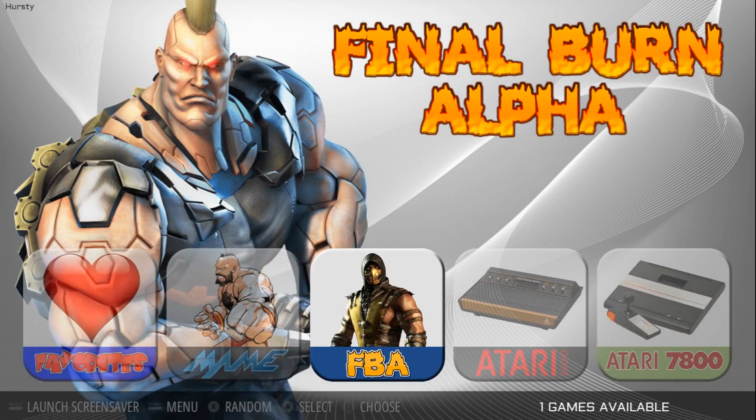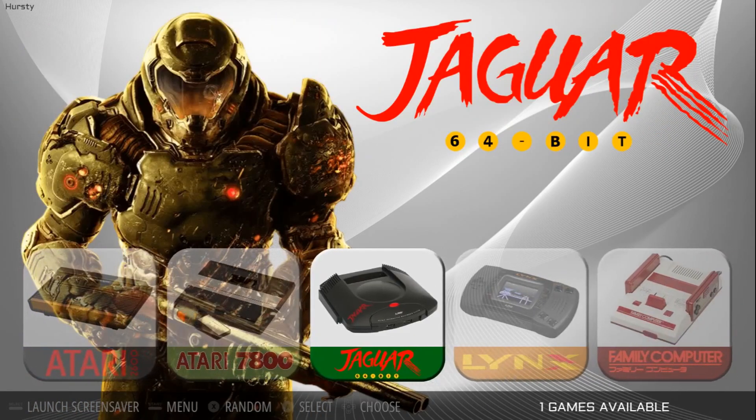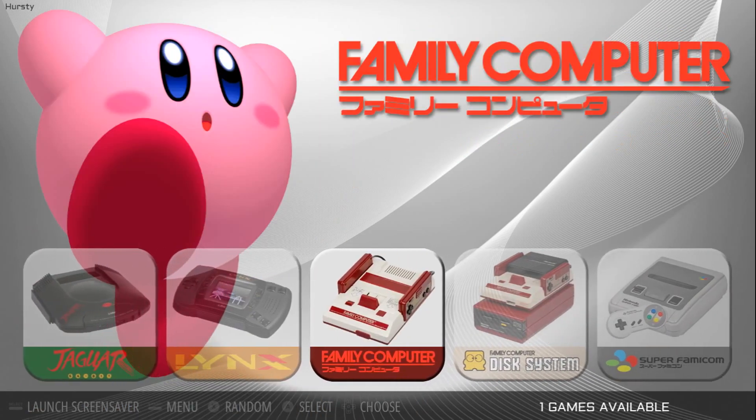You've got MAME, Final Burn Alpha, and there's a lot more systems. I just don't have ROMs, so it's not populating. Really, really nice and clean, nice and simple.